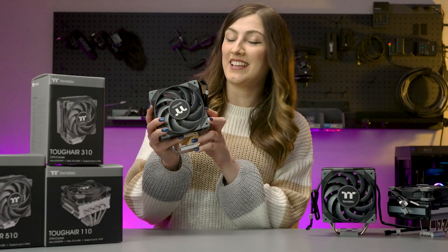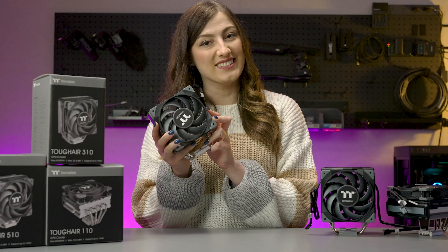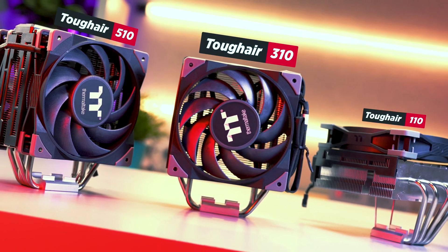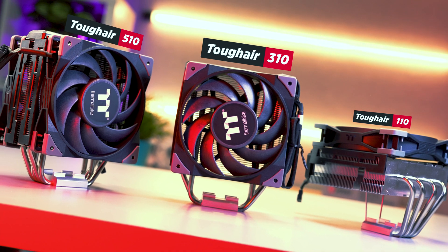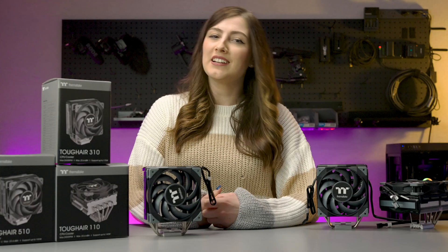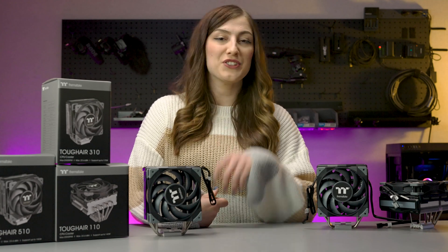I'm Sarah from Thermaltake Australia and this is a Thermaltake Tough Air CPU cooler. The Tough Air CPU cooler comes in three different options: the 110, 310, and 510. Each of these options provide peak performance and reliable cooling, however all are slightly different so you can pick out the best option for you.